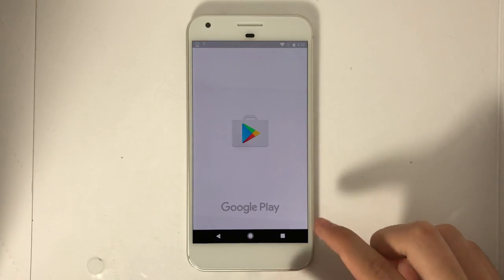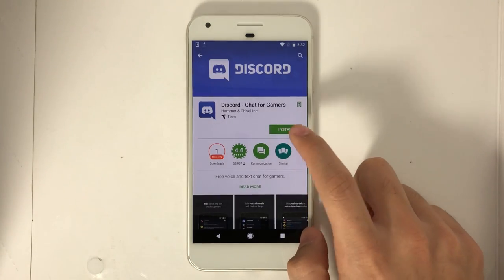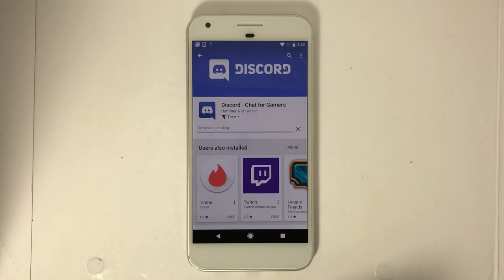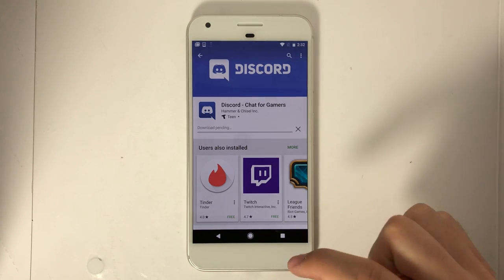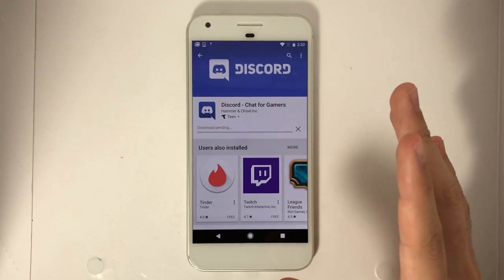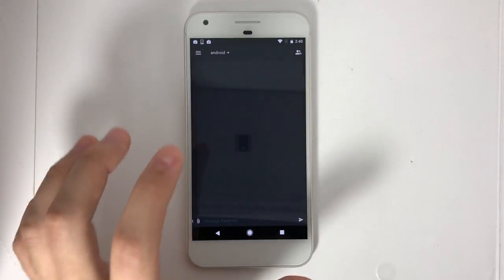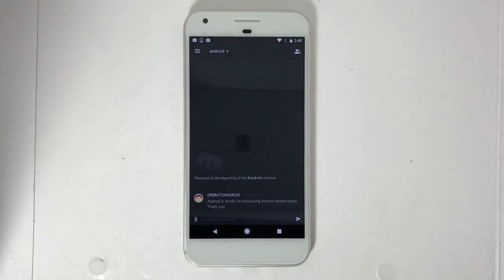The first thing that I'm actually going to install onto my Google Pixel from the Google Play Store is called Discord, which is an awesome application that allows you to chat with other people on a server. I recently made a server for Discord, and I'm welcoming you all to join it so we can talk about Android stuff and all types of different stuff. There'll be a link in the description below where you can join the Discord server and chat with me and all the other people of the channel. We have all these different text channels, including the Android text channel. I recommend that you guys give me some suggestions for videos in the Android text channel, or just help me out with setting up my new Google Pixel.